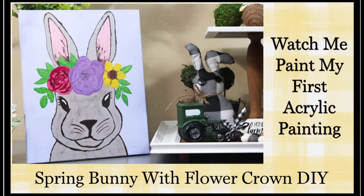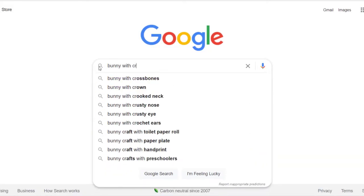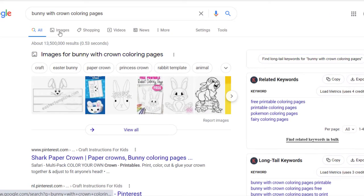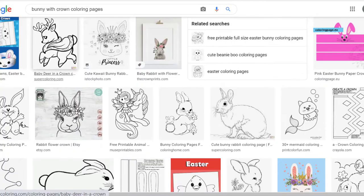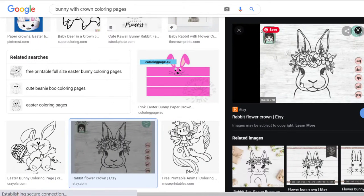Today I will be doing something a little different. I have been watching videos on painting and decided to give it a try. I used a Dollar Tree 8x10 canvas and a printout I found online to create this adorable bunny with a floral crown painting. To find an image I liked, I went to Google and searched for 'bunny with crown coloring pages,' clicked on images, searched until I found one I liked, and saved it to my computer.